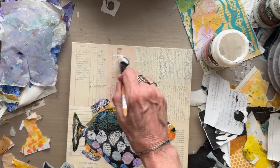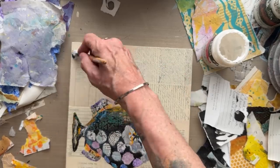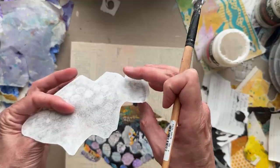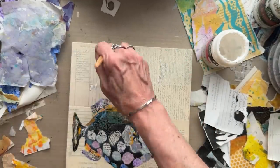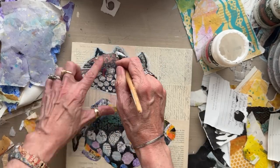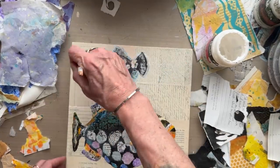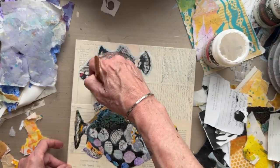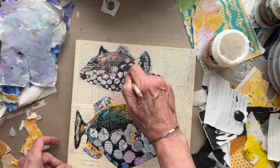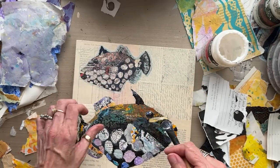I'm going to put down some gloss gel medium in a generous area where the fish is going to go, and then I'm going to place the fish — this is 30 gsm rice paper. It's highly absorbent and highly thin, so because of its absorbency and thinness it's really going to glue down beautifully. We're just going to put this at this angle, apply glue over the top — pressing down with the brush — and brushing down flat, pressing all the air bubbles out with this rigid bristle brush, the Princeton Catalyst brush. And there we got that down really nice and flat.